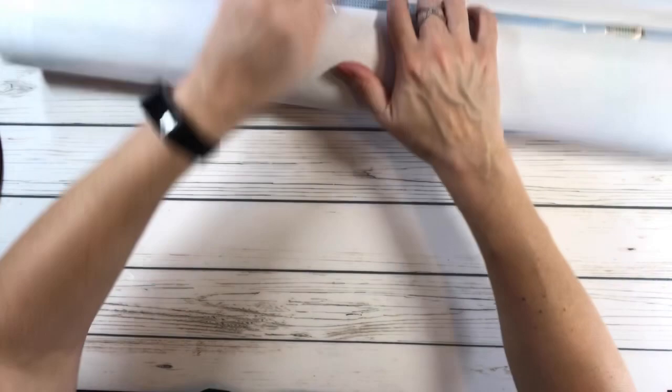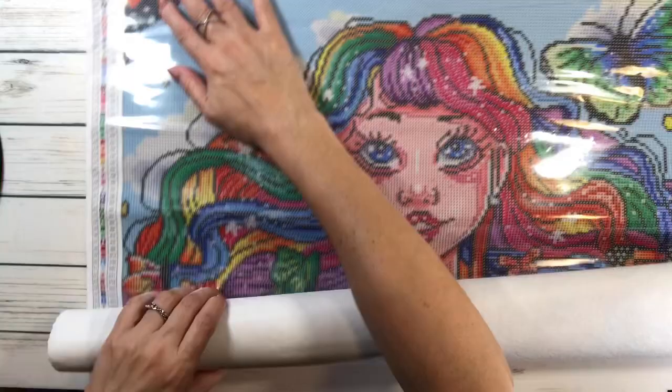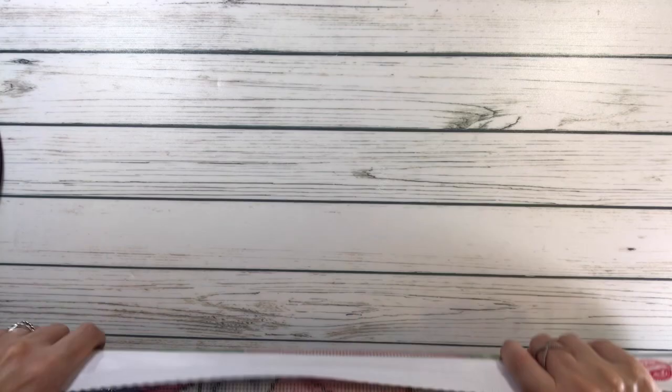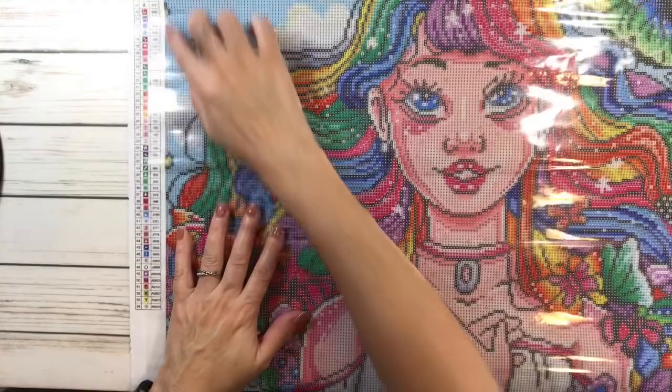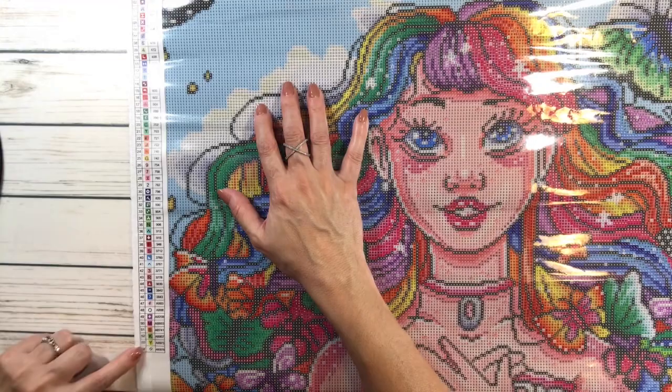The drills come attached to the picture, which is nice. The canvas is very nice and soft. It says Craftably at the top. Look at the colors! This 22 by 22 inch size is actually perfect — it's the size I really like. Let's flatten it a bit since it's been in the box. The canvas has the legend on the upper left side. It's got 54 colors, with the symbol codes in the middle.